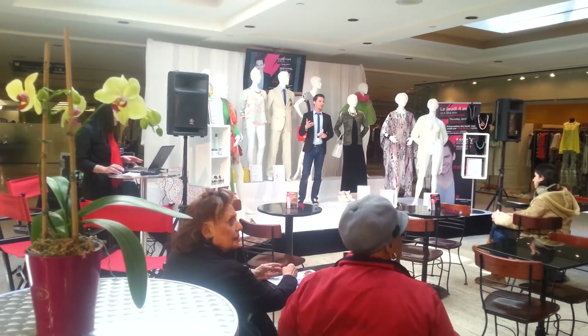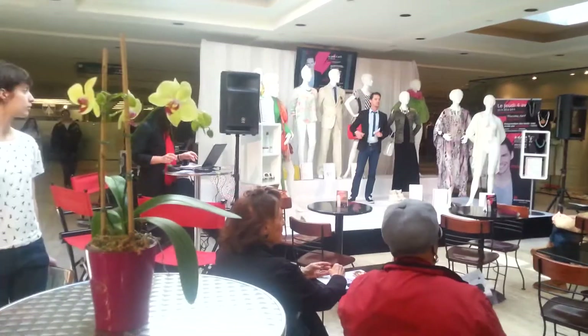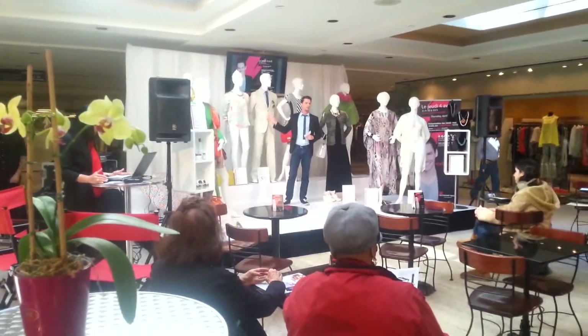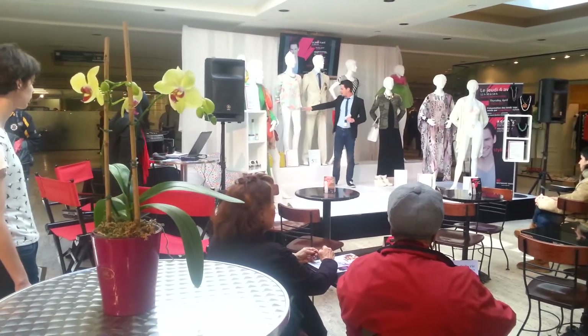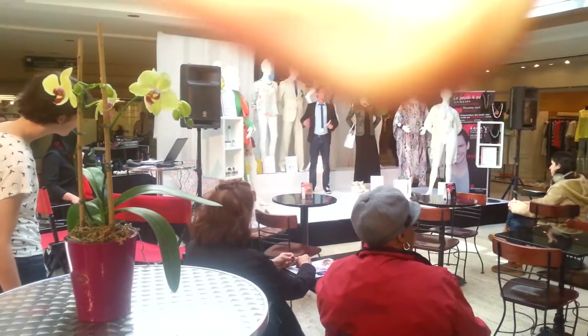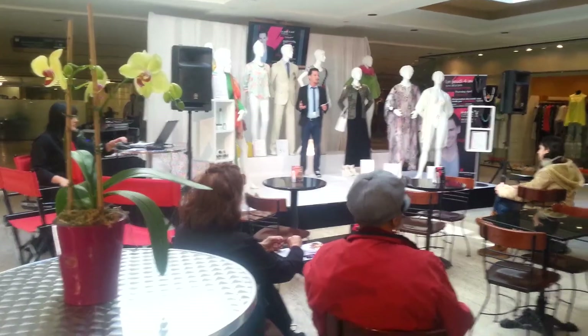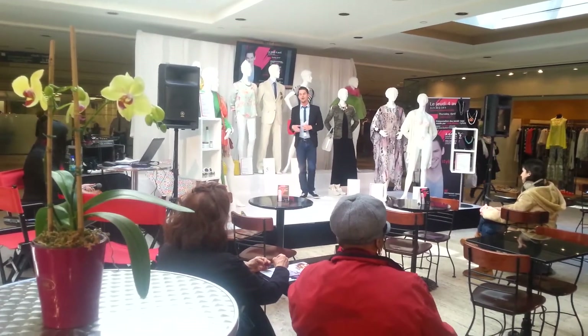To talk about pastel colors, I have my first example here. I'm going to select a blue blouse. What's interesting here is that the pants also have a print. This summer, we're going to combine a lot of prints together — we're going to call it mix and match.